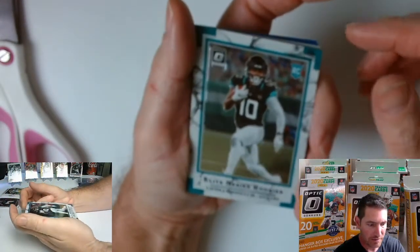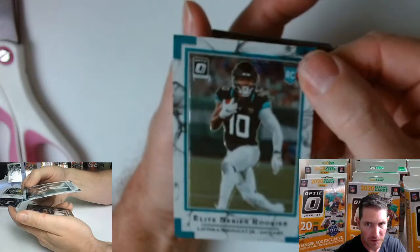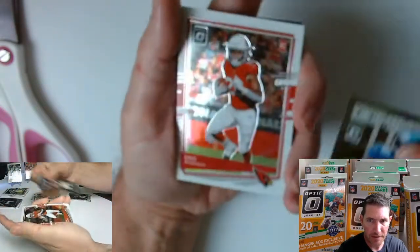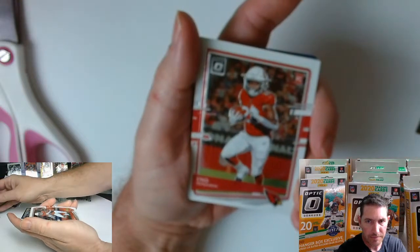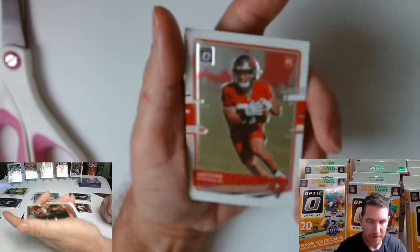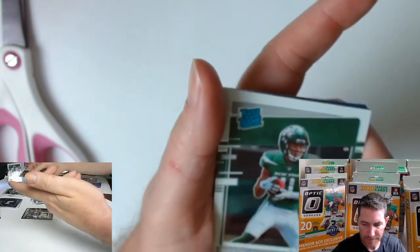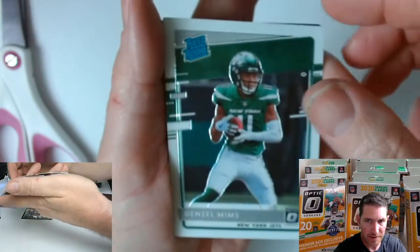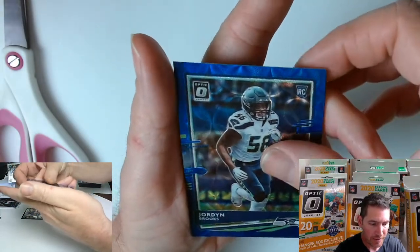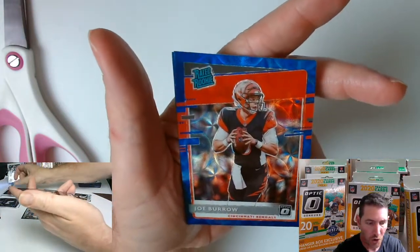Elite Series Rookies — LaViska Shenault Jaguars, that's a pretty striking looking card. Saquon Barclay Dominator. And a bunch more rooks here — Antoine Winfield Jr., well I know who he is. A lot of them I don't know though. Denzel Mims — I got him in the last box. That's a nice blue parallel one. Jordan Brooks. Sean Vaughn. Joe Burrow — nice.